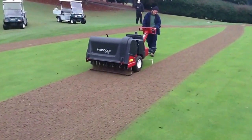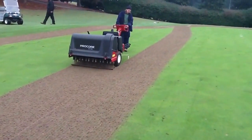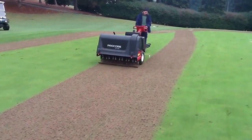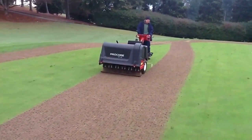And then we will start the process of cleaning up. You may be able to see that white ribbon hanging down in front of the tire — that is his marker of where to line up the Procore on his next pass back through.